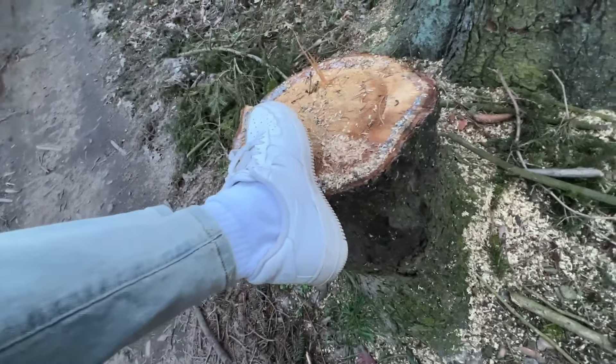They hold up pretty well. The stitching is quite nice. They kind of deform, but it's the same thing with the regular Air Forces, so no problems there. This is how the back of the shoe looks, and it's just beautiful.